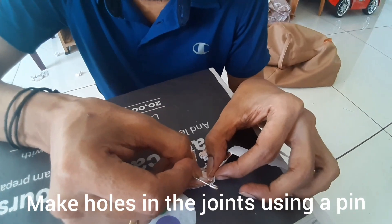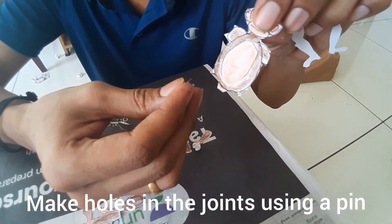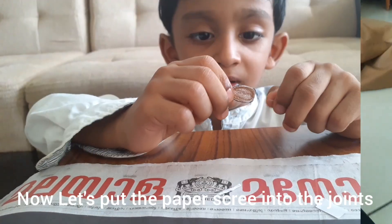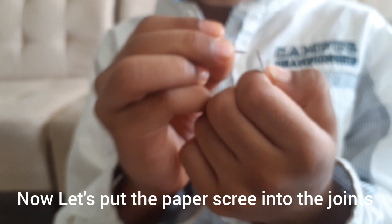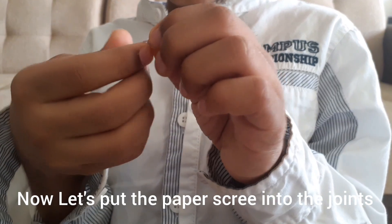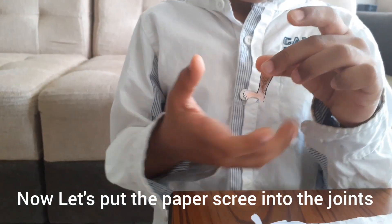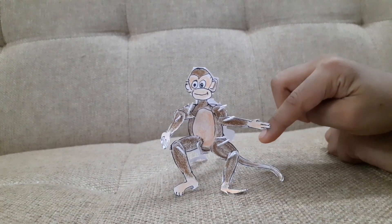Now we are making holes using a pin. Now let's put the paper screw into the hole. This is our dancing monkey.